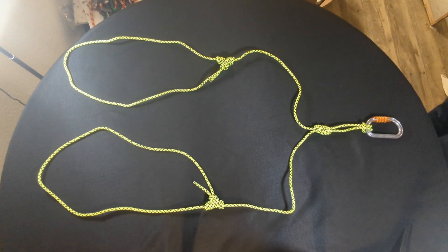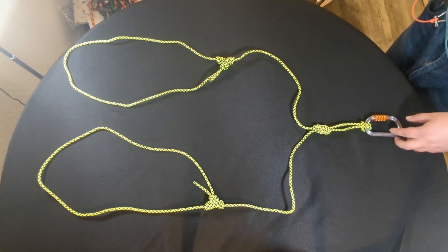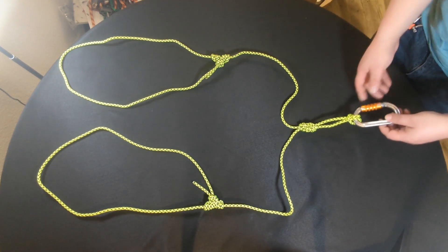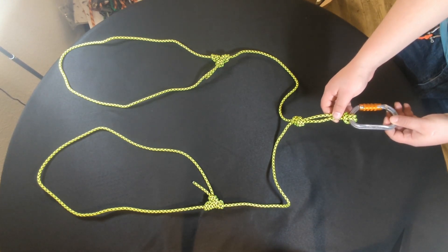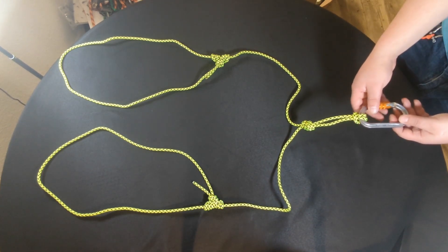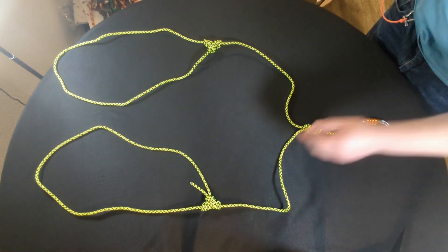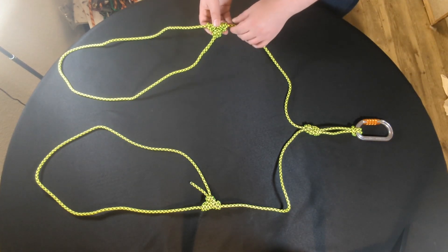Hey everybody, welcome back to my channel. In this episode I'm going to show you how you can create your own single strand double Purcell Prusik. If you don't know what a Purcell Prusik is, this is the doubled version of it where it has a termination knot here, clips to your harness, and then branches out into these two loops — each loop is adjustable with a Prusik.